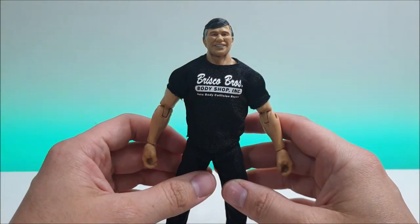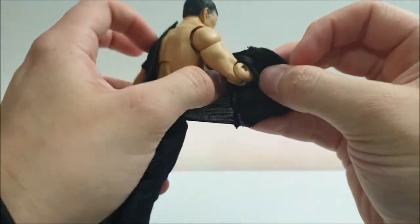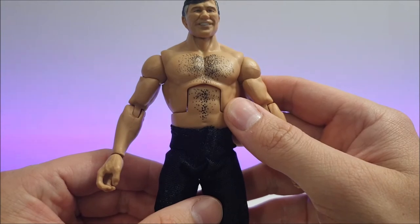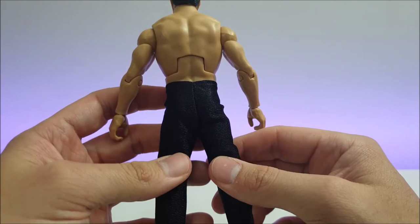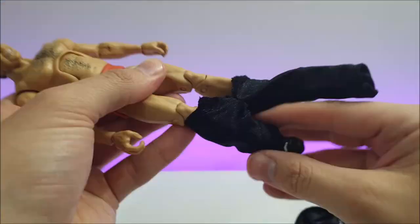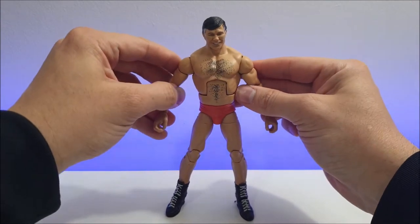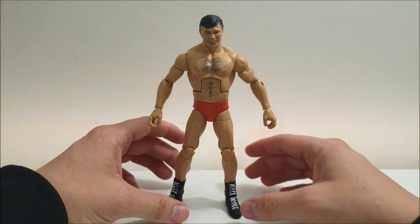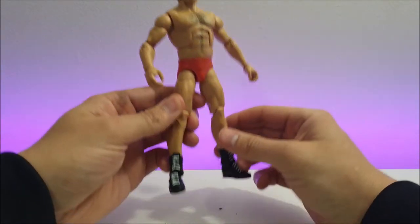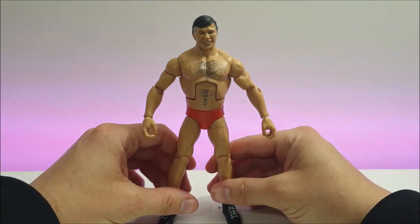He's rocking the Brisco Brothers Body Shop Incorporated Auto Body Collision Repair shirt. Being a cloth shirt, it has velcro on the back, so let's get rid of that and see what we're working with underneath. We've got some nice manly chest hair and body hair going on. Now let's see the wrestling attire underneath. He does not have knee pads on unfortunately, but this is him in his old school wrestling attire — some nice bright orange trunks — and then black boots with white laces. That is Gerald Brisco.